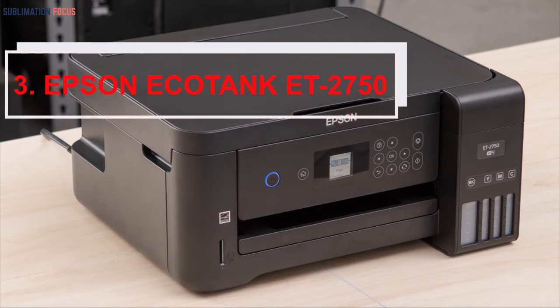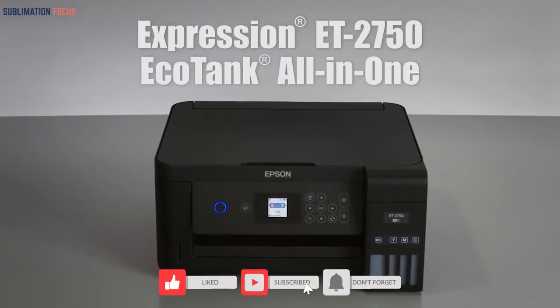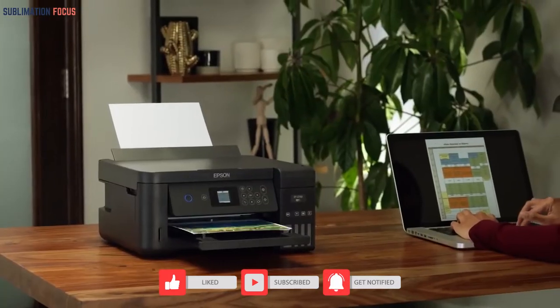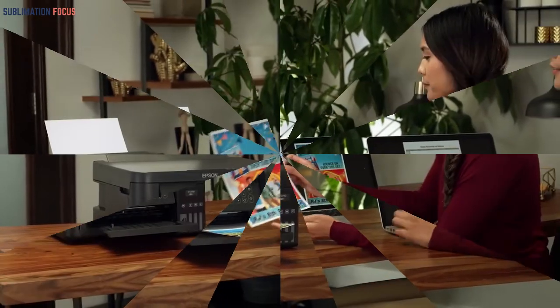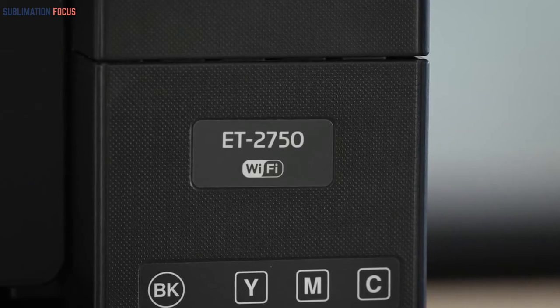Number 3: Epson EcoTank ET-2750 — best performance inkjet printer. The Epson EcoTank ET-2750 has made its name among the top inkjet sublimation printers. The company had to do very little in promoting this product because it was already popular due to its high speed and affordability. If you are looking for a printer that will sublimate prints for a long period of time without making things complicated, then this should be your choice.